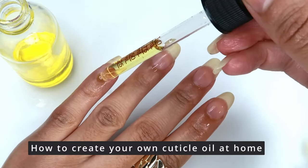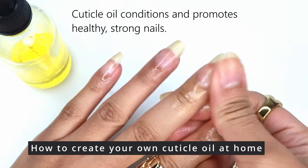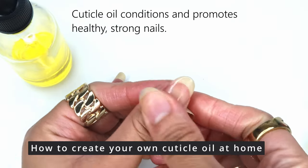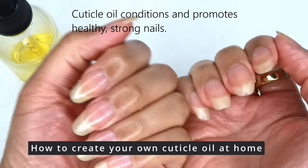Hello everyone, welcome to the channel. Today we're making our very own cuticle oil. This is a great option if you're looking to save a bit of money, get creative, or have some more control over the ingredients used in your products.